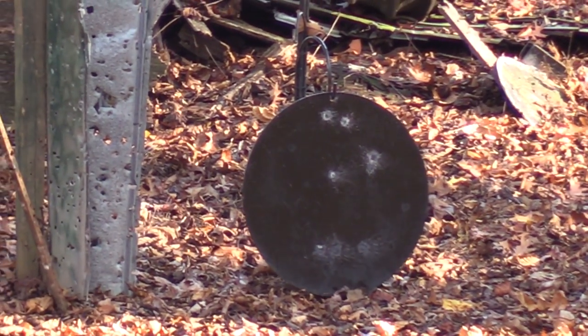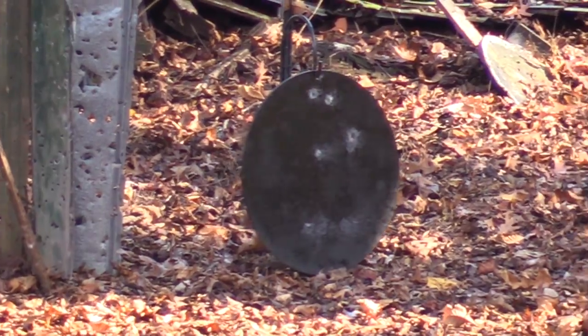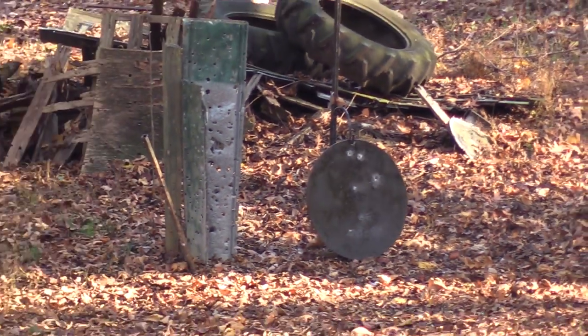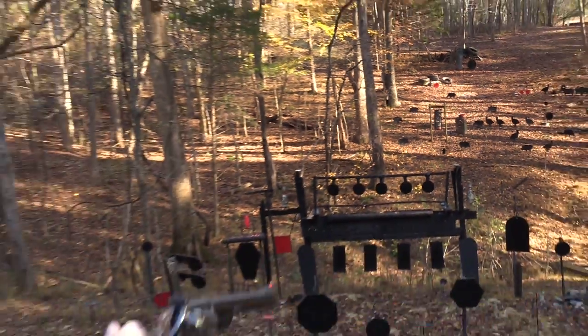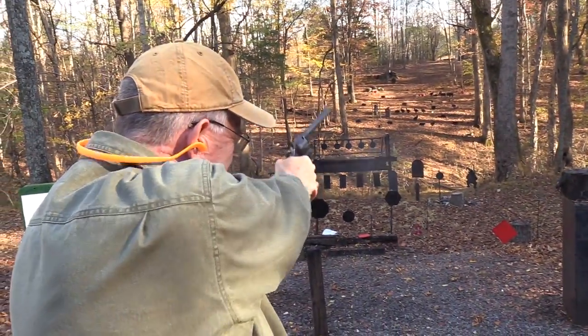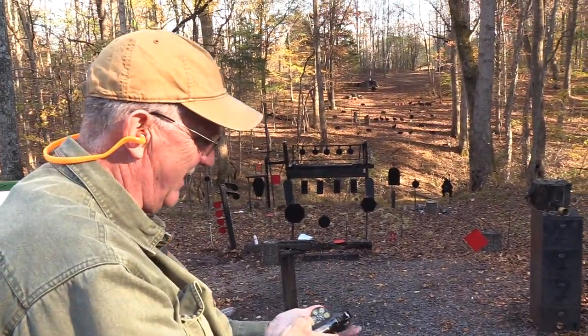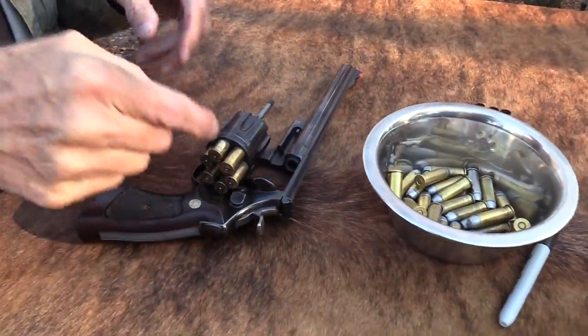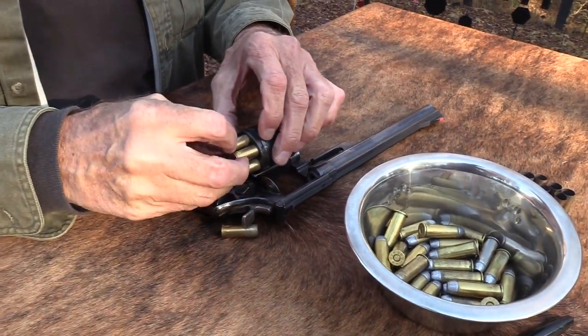I think the gong needs more attention. Y'all know this is my favorite .44 Magnum — I've had it since 1974, bought it new. I have about 70,000 to 75,000 rounds through this firearm, and most of them are cast bullets.